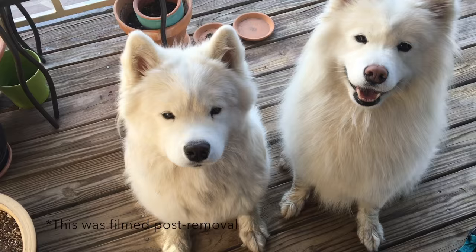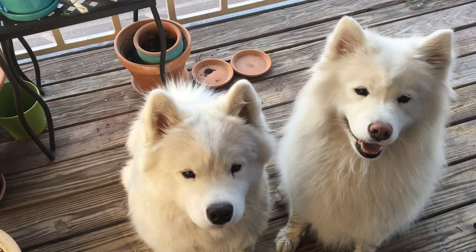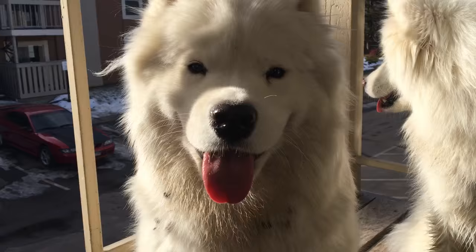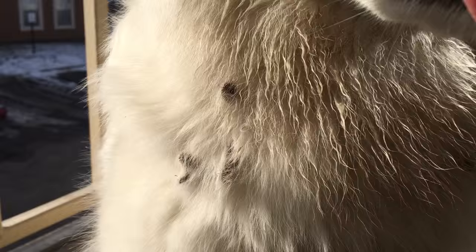We just got back from running around in the mud and the girls got covered in burrs, so I thought it'd be nice to show a simple, easy way to get all of those burrs out of the pups. All you need is a little bit of coconut oil, and as you can see the girls love it. We're gonna get all those burrs out — just a little short grooming session. Did you girls just go run in the mud and get covered in burrs?